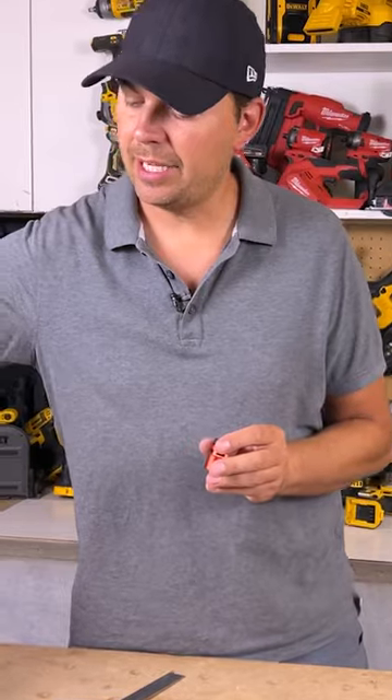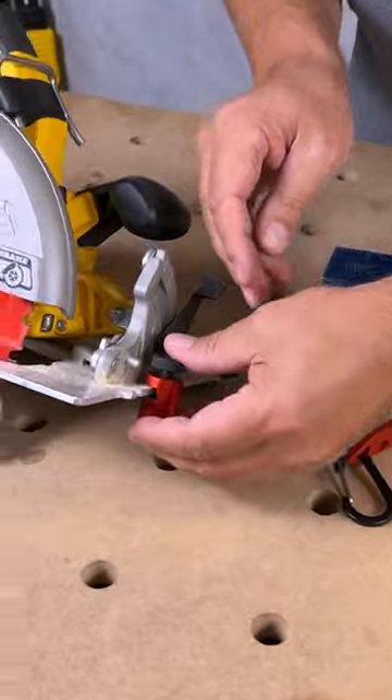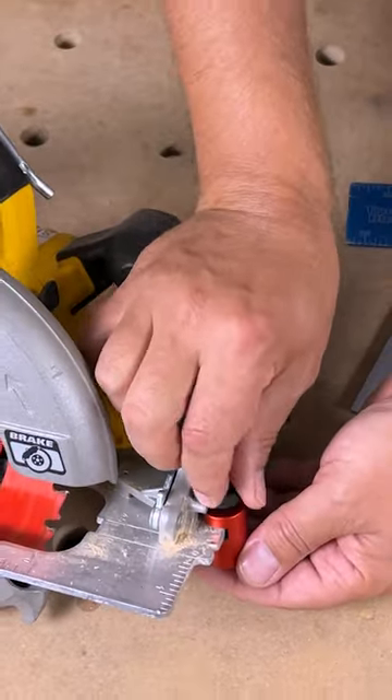Another cool thing is you can actually attach it to your circular saw — you can do it in a bunch of different ways, but one is to set it up on the front, screw it on, and now you've got a rip stop guide. Keep on crushing it and we'll catch you later.